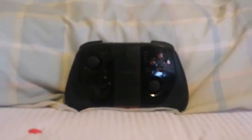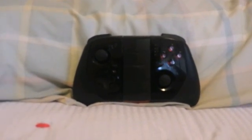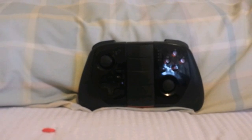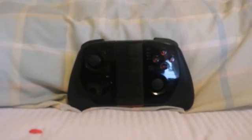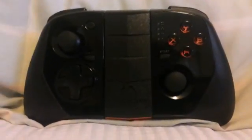Hey everyone, welcome back to the Golden Armour for another video. Lots of you suggested that I should make a video on how to connect your controller to your device to play Minecraft Pocket Edition 0.12, so here it is.